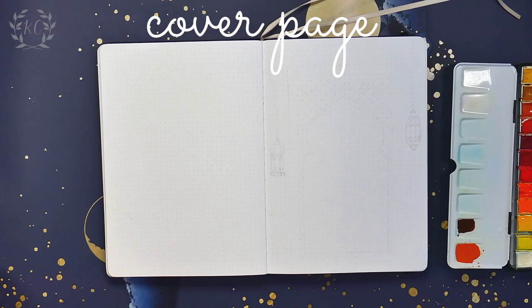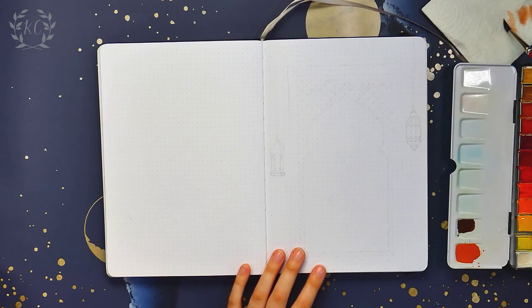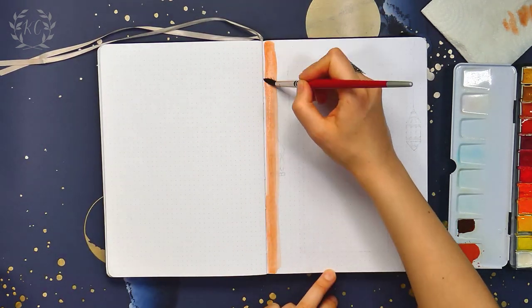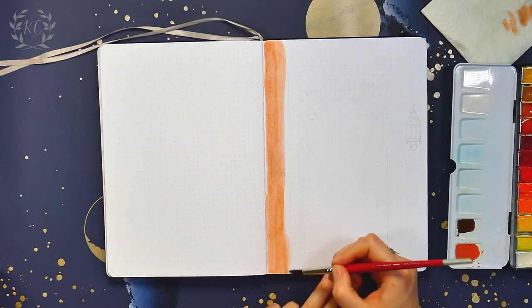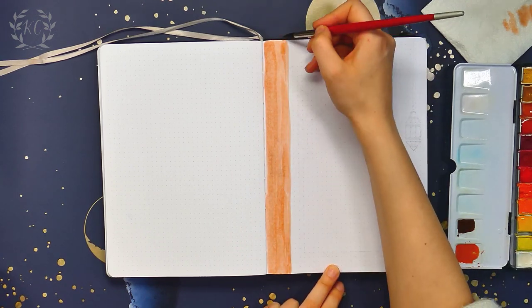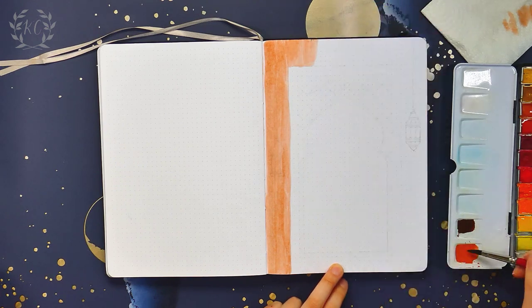Hello there, and thank you so much for checking out this bullet journal video. The month of May is approaching, and this time my theme is inspired by Morocco. I'm trying to theme my whole journal this year — each spread is based around a different country, and this time it is Morocco in the north of Africa.